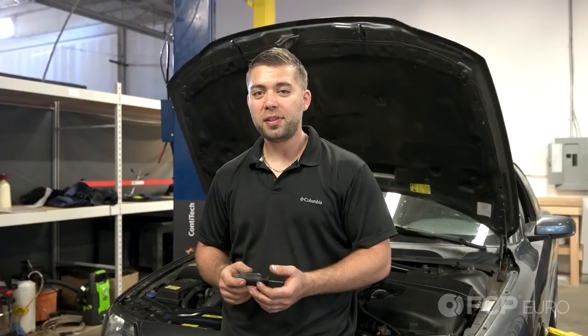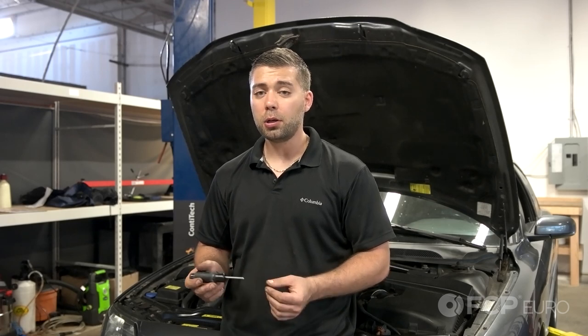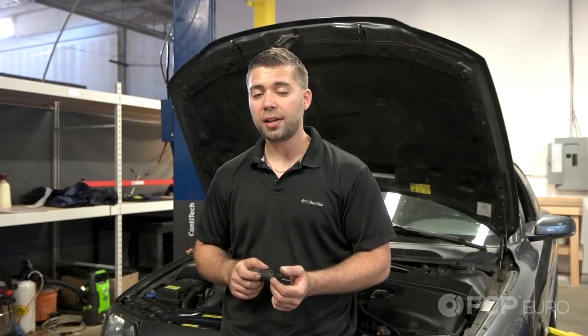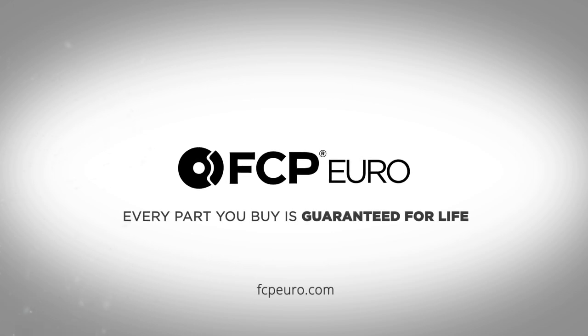All right guys, so that's how you replace the brake pedal position sensor on this 2004 Volvo S60. You can apply this video to all the P2 chassis models: 01-09 S60, 01-07 V70, 03-07 XC70, 99-06 S80, and 03 all the way up to 14 XC90. I hope you all learned a lot. If you have any comments or questions, please comment in the box below, and don't forget to like and subscribe. Thank you.